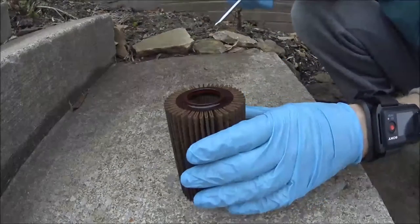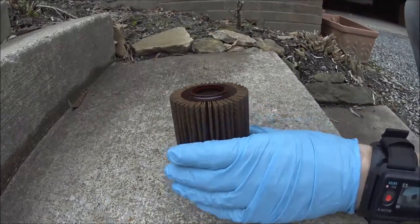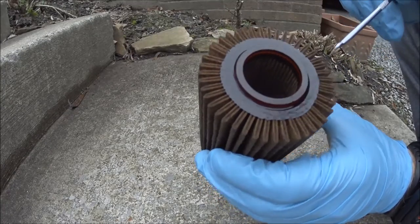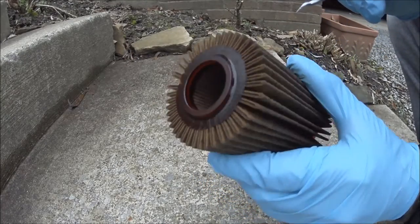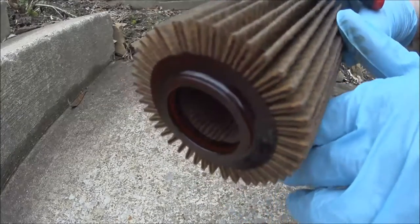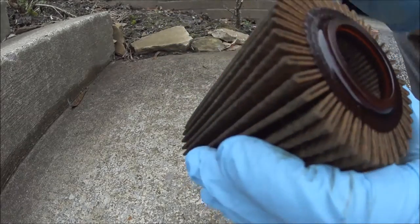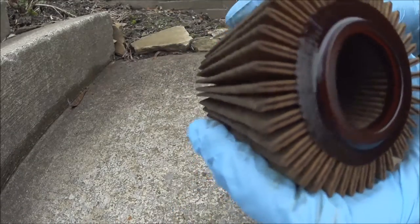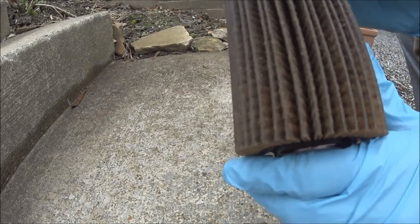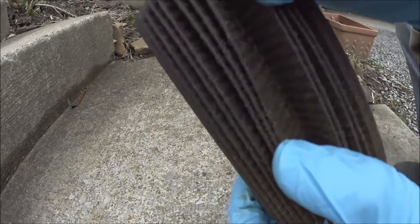I want to do a quick review on this oil filter. This oil filter was in a Toyota Sequoia for eight thousand miles in one year. I just want to show you guys what it looks like after eight thousand miles. It's been removed and set for a couple weeks so all the oil has drained off. Is it falling apart? Is it safe to drive? The manufacturer says one year on one oil filter.